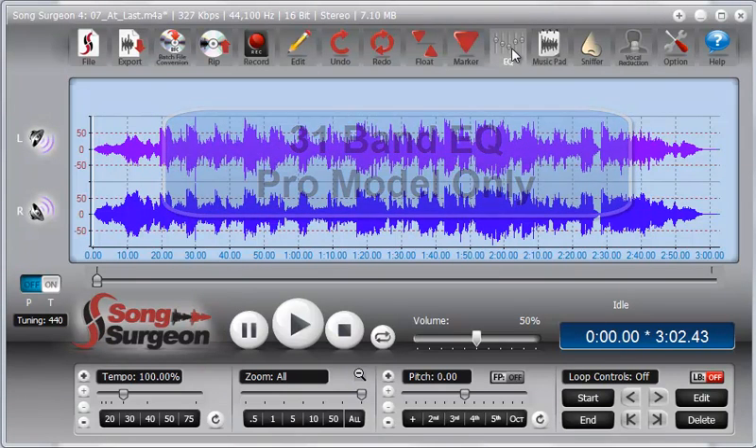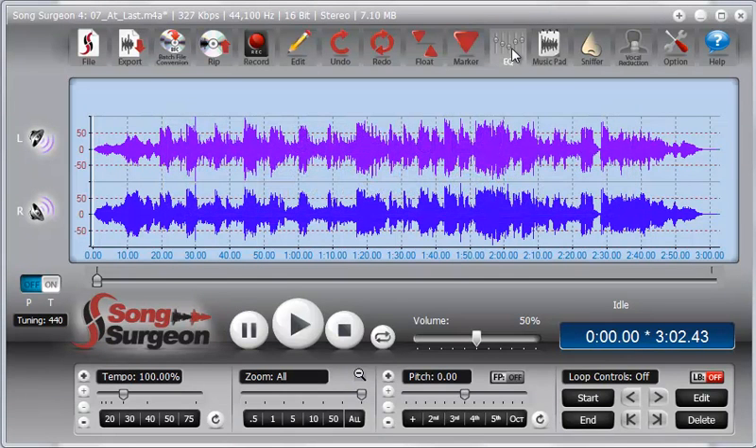This video will review the new 31-band EQ found in the Pro model of version 4.